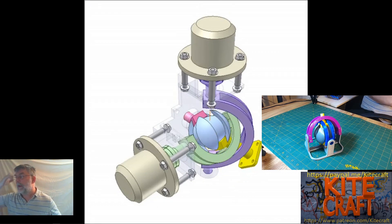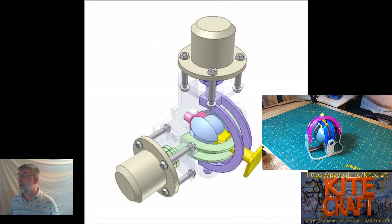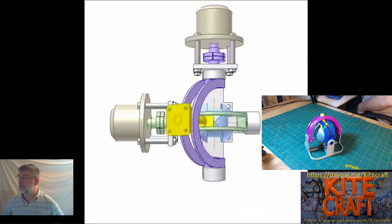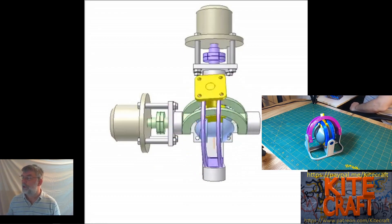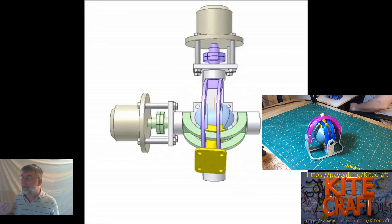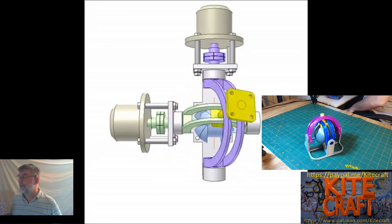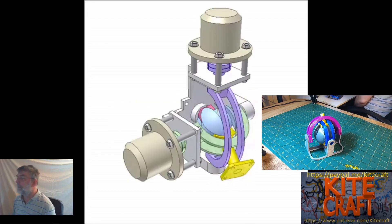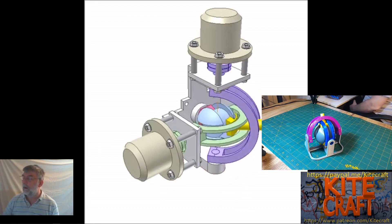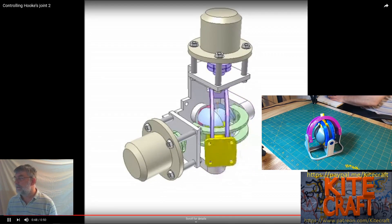The reason for that is that the ball provides support for the yellow shaft. If it wasn't for the ball, the yellow shaft would somehow have to be attached in some manner to the green axes. But without attaching it that way, we have a fully floating system by use of that ball.